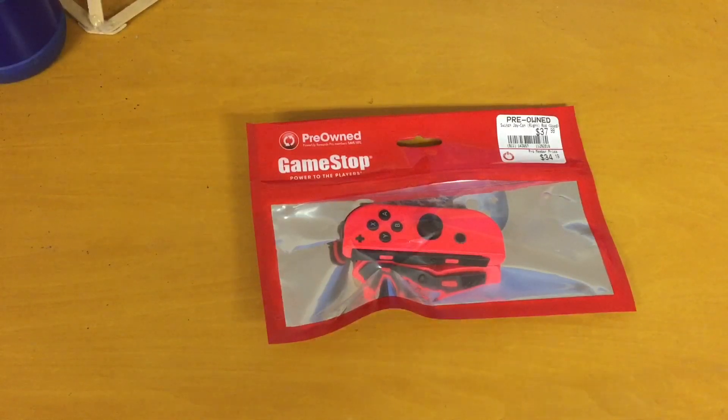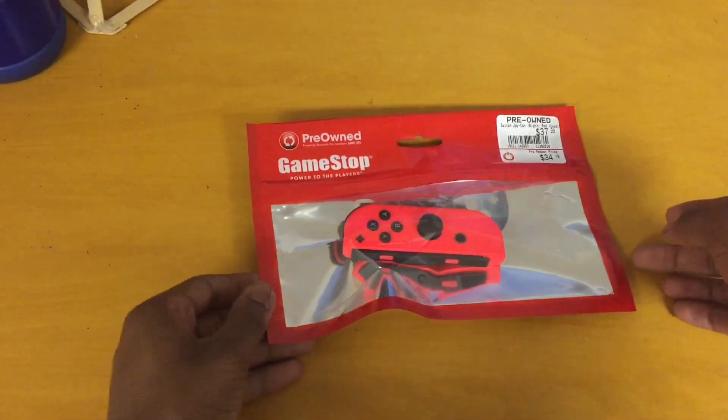Hello YouTube. Today I'll be doing a review on a GameStop pre-owned Nintendo Switch controller.